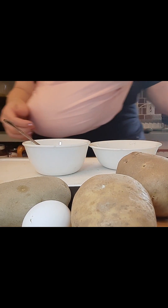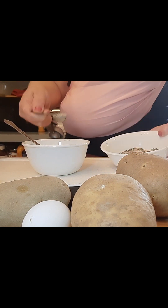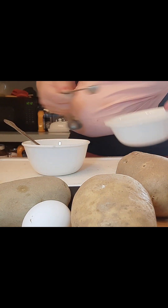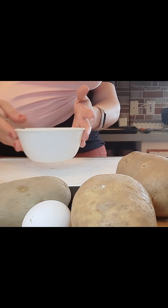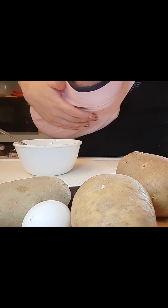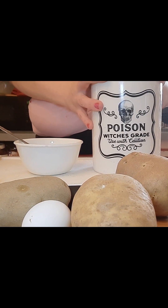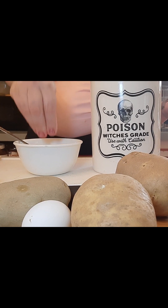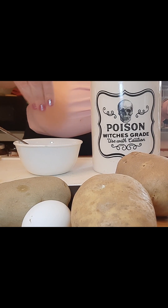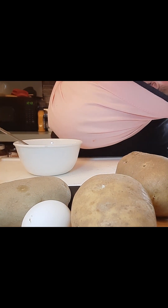Now we're going to take our spice blend — we're going to do two teaspoons of it in our caper mayo. Then we need salt and pepper. I have my kosher salt, so I'm just doing a small pinch. You can adjust the salt to your taste or your health care needs. If you don't want any salt, by all means leave it out, because caper juice and capers are salty.